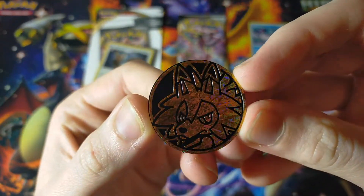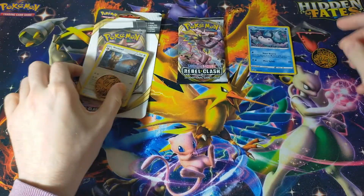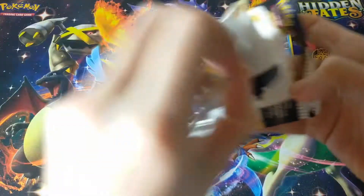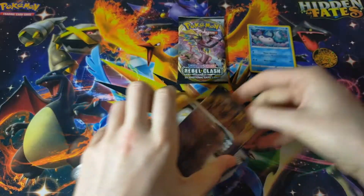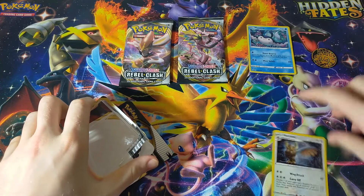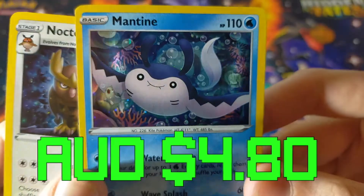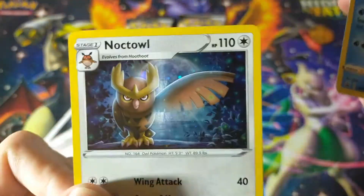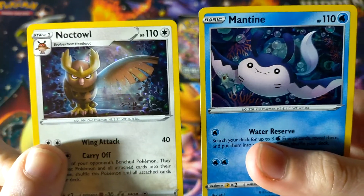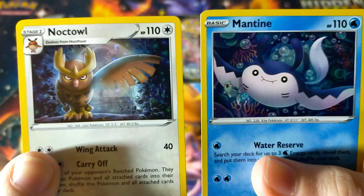Anyway, we do have a coin. It is the same Lycanroc coin from the three-pack blisters, but it's pretty. I like it. We'll just crack open the cardboard on the second one, put our Cinderace card to the side, put that over there, and then we have our Noctowl. So, a good look at the promos - we have this gorgeous Mantine and this gorgeous Noctowl. Which one's your favorite? I think I personally like the Noctowl, but that's just me. Let me know what you guys think in the comments below.